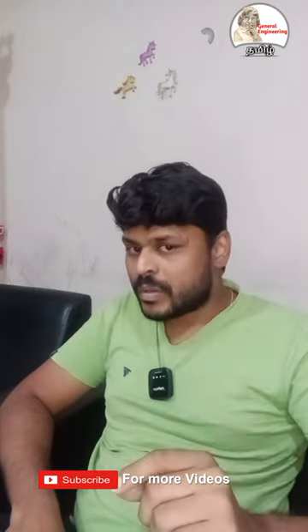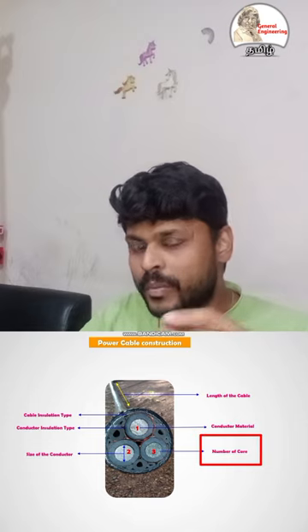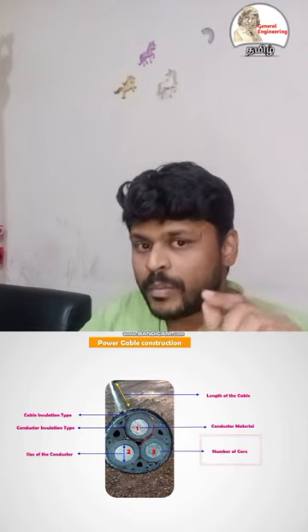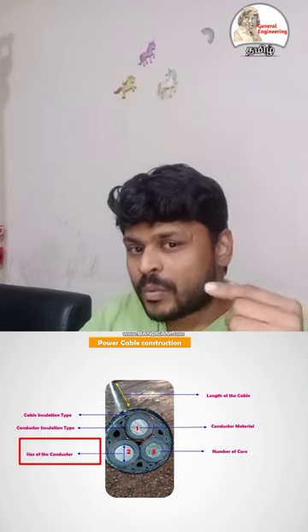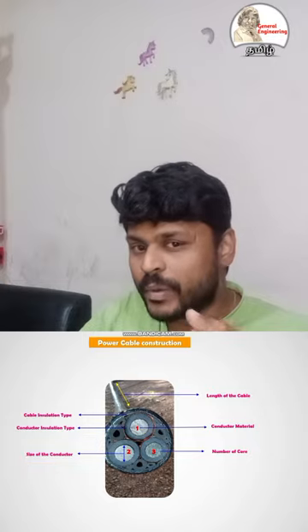I am told that this cable is 3-core 2.5 square mm. This cable is 3-core, and the 2.5 square mm is the cross-section. This is a 3-core 2.5 square mm cable.